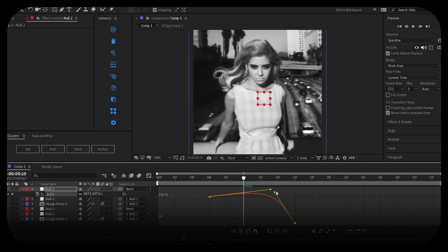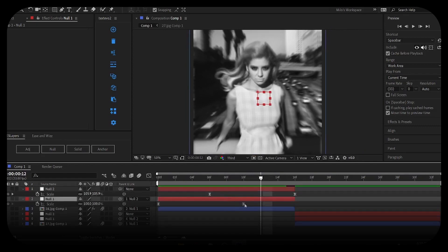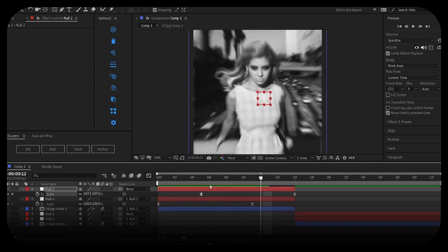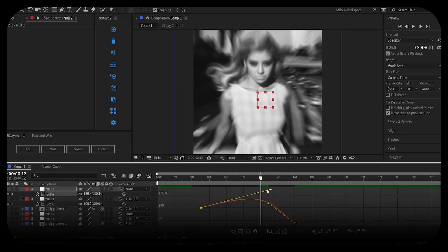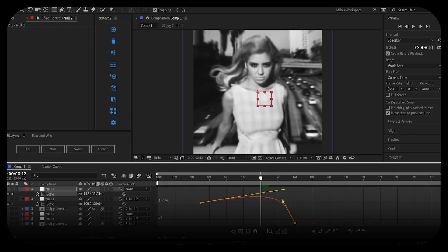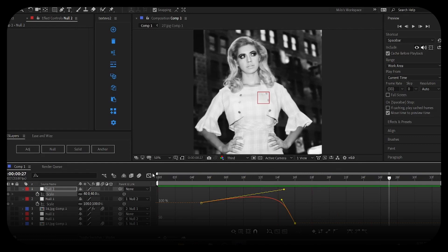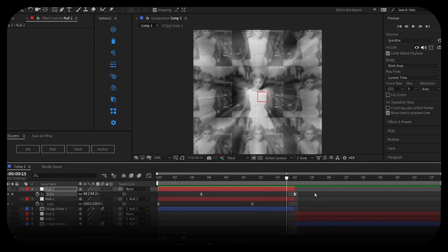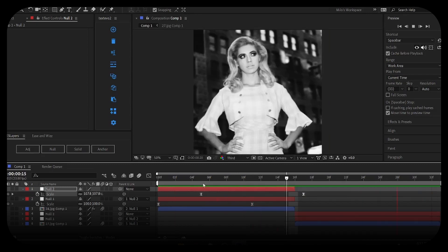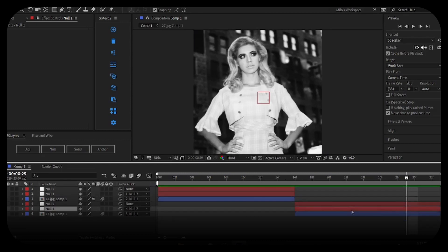If you want an overshoot, drag the graph handle out like this and make sure it's nicely overlapping. You can go for a strong overshoot or a subtle one — just adjust as necessary. Since we don't want to see that last clip, move the last keyframe over by one frame.